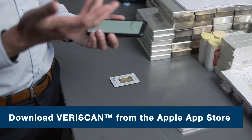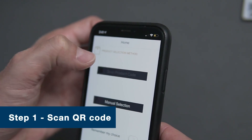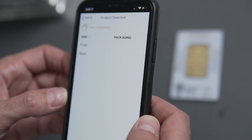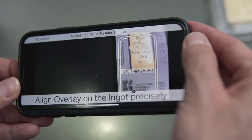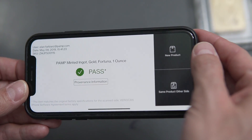Now we're going to show you how the technology actually works. First things first, download the app to your phone. Once you've got that, the first step is going to be to scan the QR code. Now we're going to go ahead and scan the back of the bar. And we've got it passed. We've certified that this bar was produced inside of a PAMP Suisse facility. It's awesome.